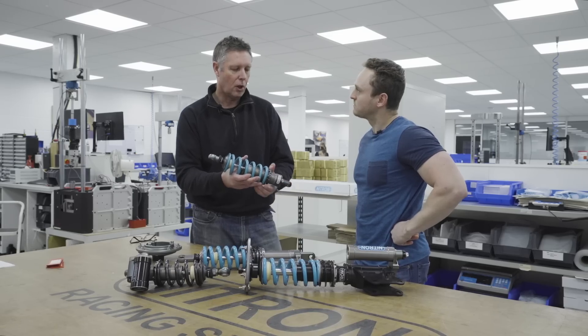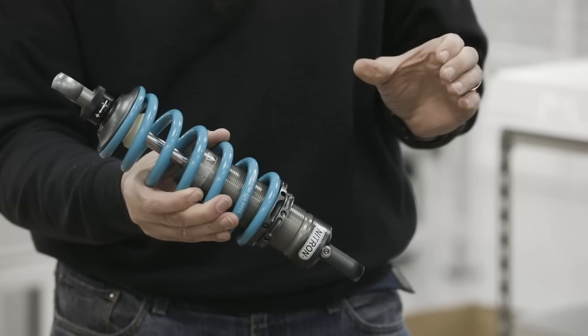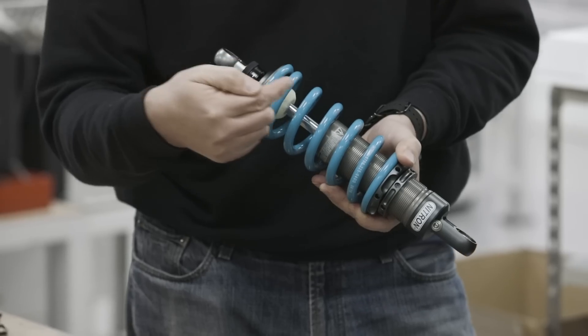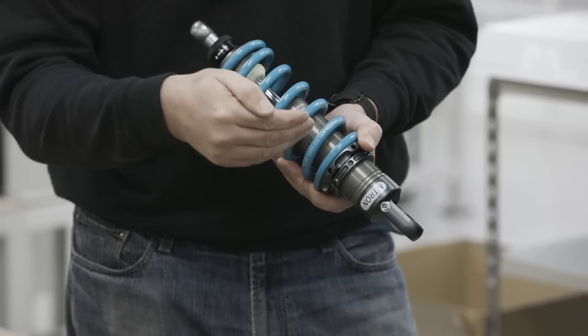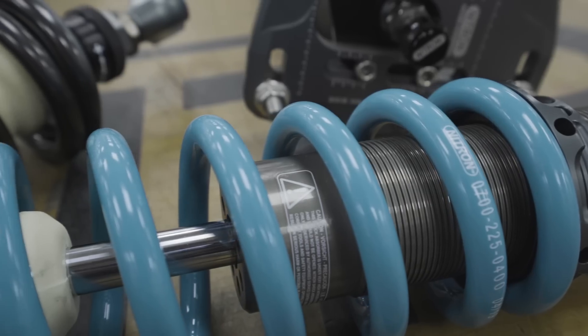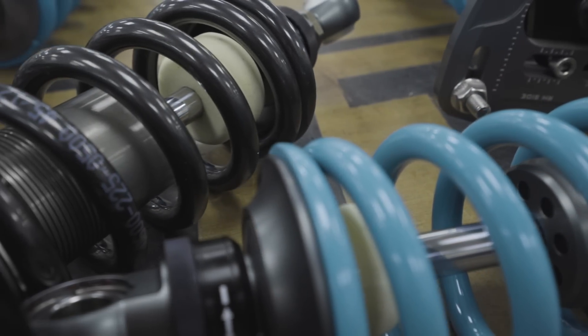The shock will often hold the spring — it's called a coilover when it looks like that. When you compress the shock, at the end of the rod there is a piston. The piston moves through the oil, and the action of pushing it through the oil puts energy into the oil by heating it up, forcing that oil through the piston. When the piston is compressed down inside the shock, it has to come back again and more oil has to pass through the piston to the other side. The energy is taken out of the spring and put into heat into the oil itself.